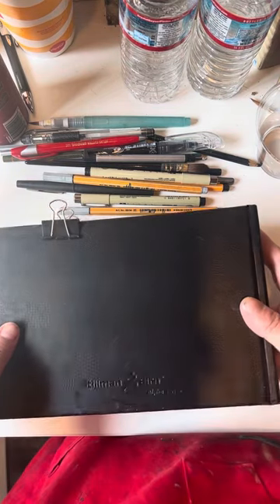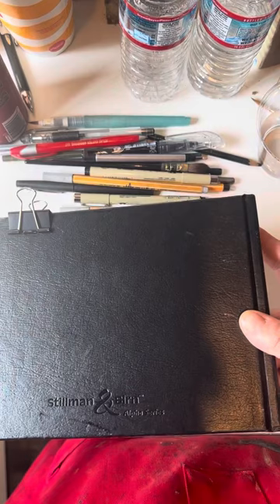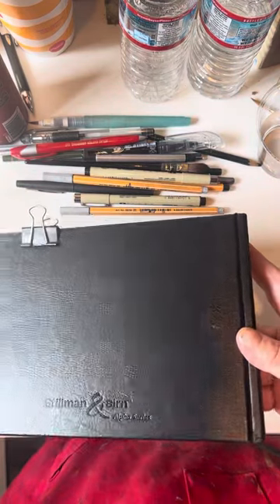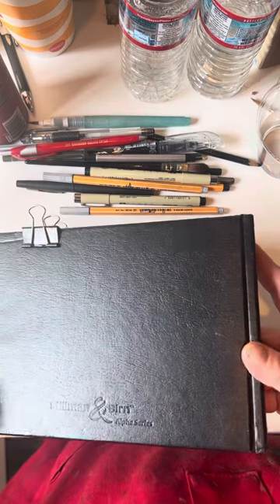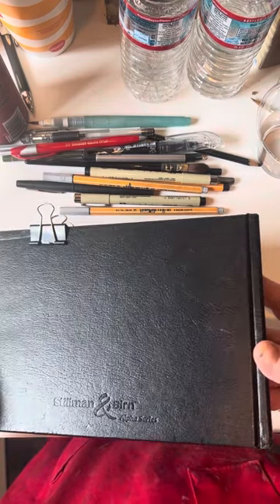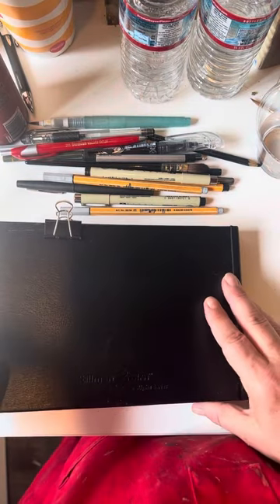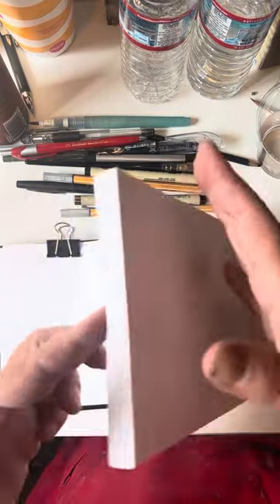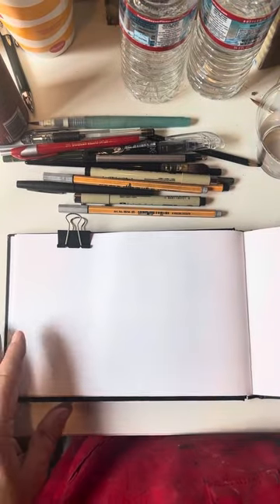I always recommend a mixed media sketchbook. This one you can kind of see — it's a Stillman and Birn. These are my favorite, but you can use the Bee Paper Nature Journal, Nature Pad, or even the Super Deluxe. You'll have to excuse me, this is upside down so you can get as much light as possible.